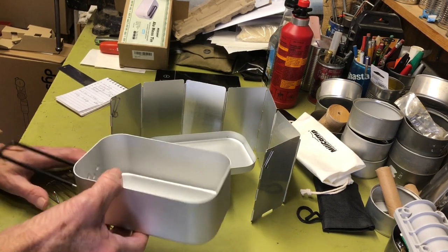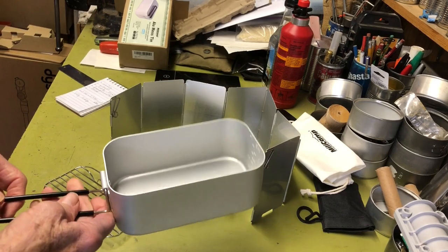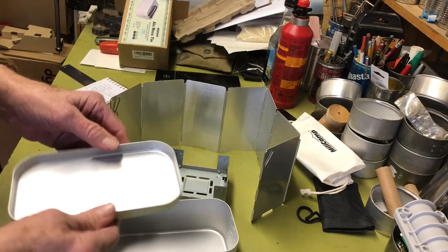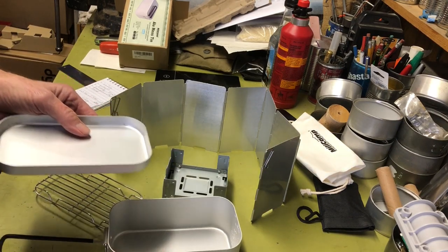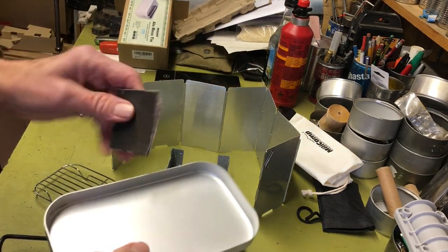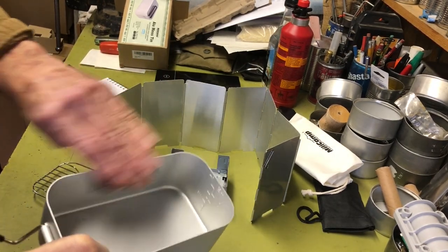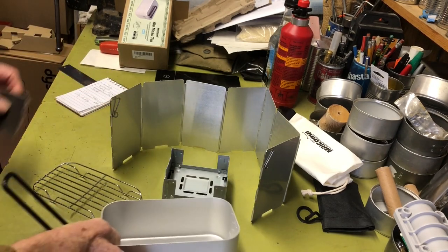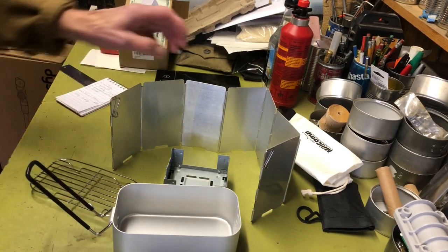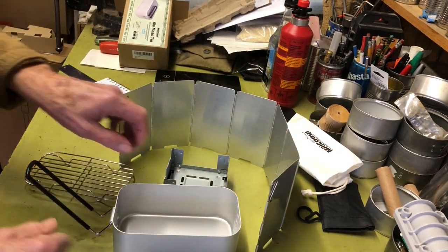Maybe I'll build a couple of survival kits out of this just to see how it works, and when I get around to it I'll do a video on that. Now these aluminum cook sets tend to have kind of sharp edges, so before I put it to use I'll definitely run over those with some sandpaper just to smooth them out and lessen the chance of cutting myself.